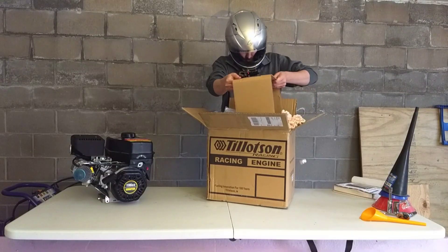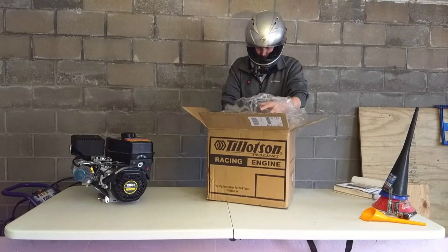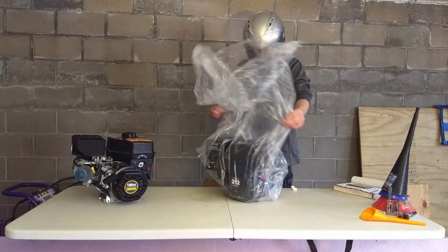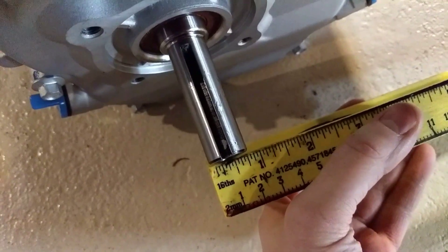Packing peanuts — don't you just love packing peanuts? Keeps it safe on its way here. It was shipped via FedEx; the cost was cut down a little bit going FedEx. UPS prices right now are a bit higher. These packing peanuts are just going to go all over. Here it is — the Tillotson 212R Race Ready Engine.